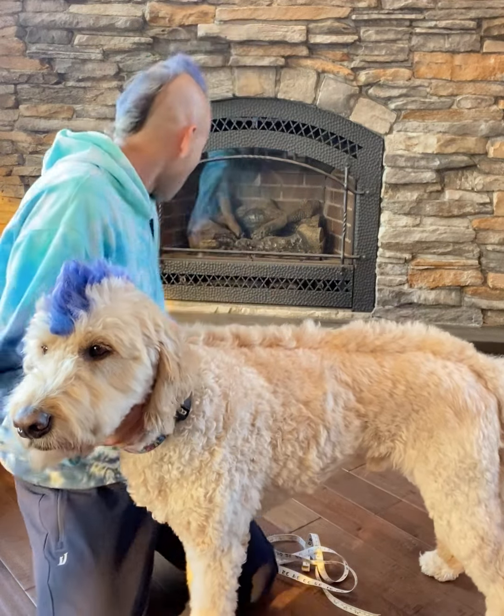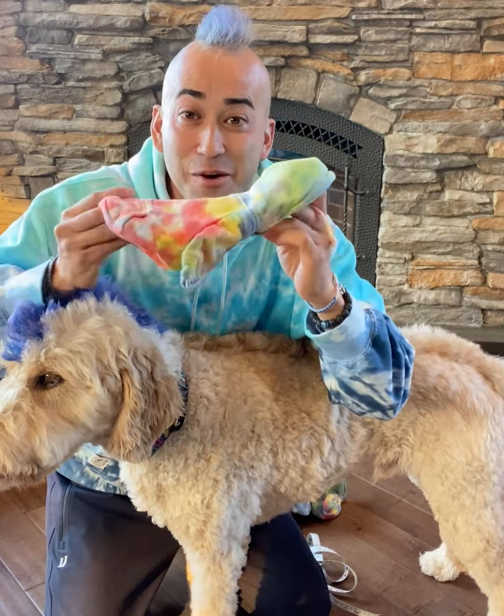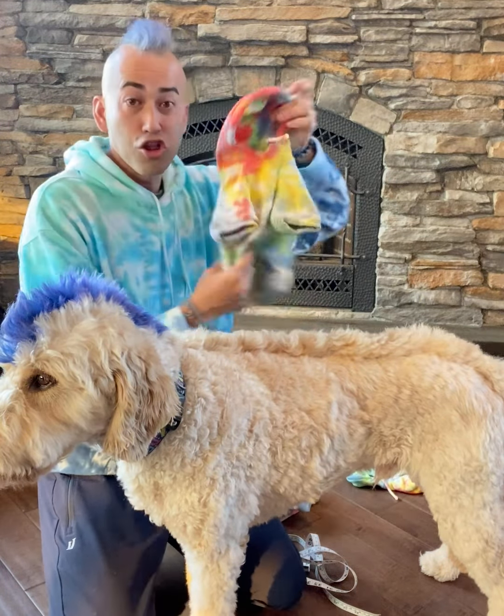That should help some of y'all on measurement because we have so many different sizes. We have extra small for those tiny little pups — look how tiny this is — all the way to large.